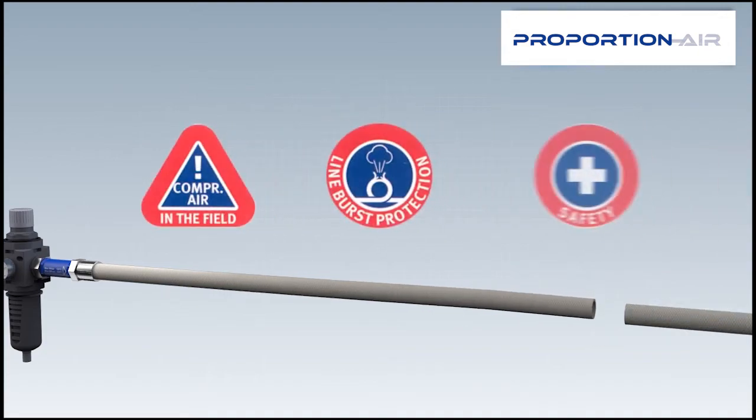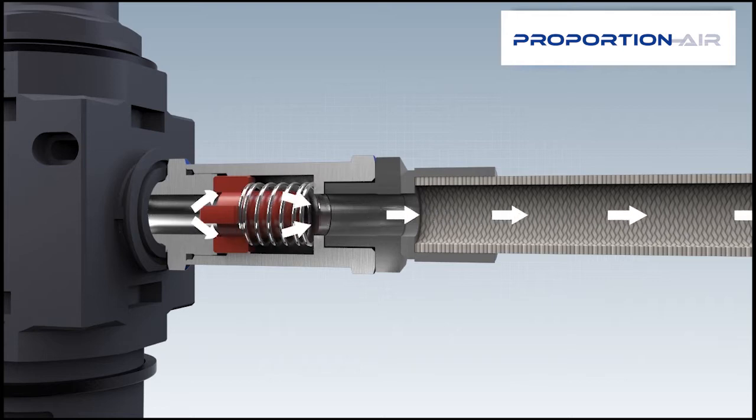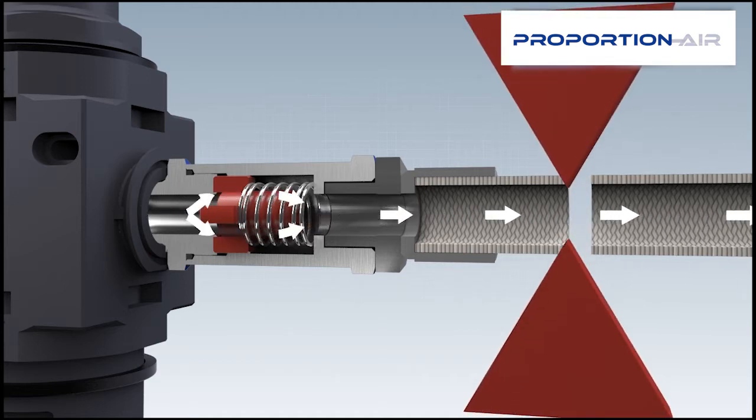Minimal compressed air flows through the bypass bore. In normal operational status, the compressed air flows through the hose burst protector with hardly any loss of flow.